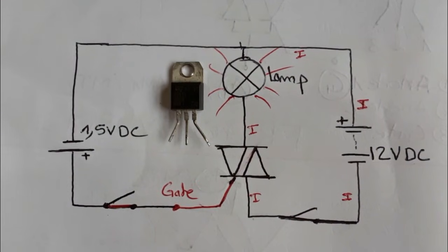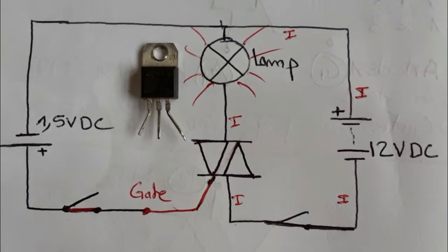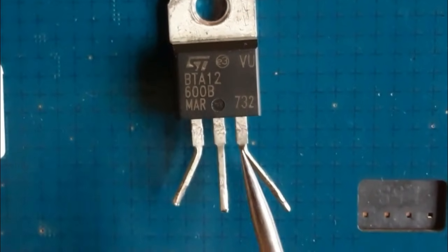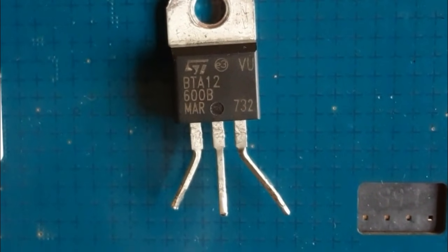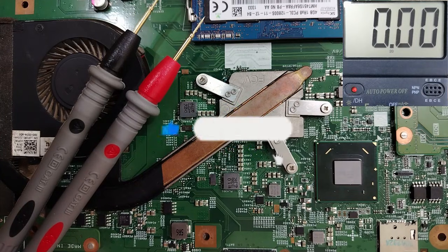The TRIAC has about 80% the same working principle as a transistor or MOSFET. But in terms of testing, it's not like a transistor — TRIAC testing is a very special procedure. Now let's test the TRIAC using the multimeter.